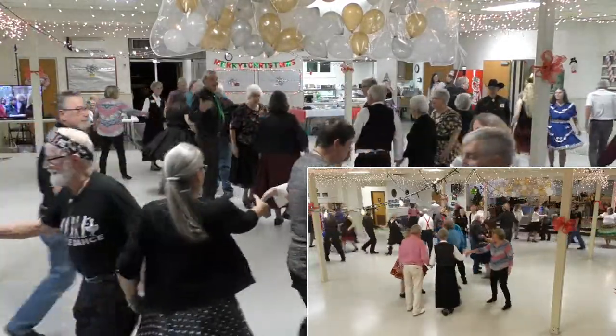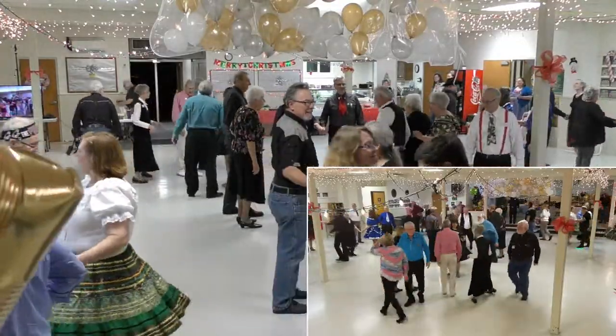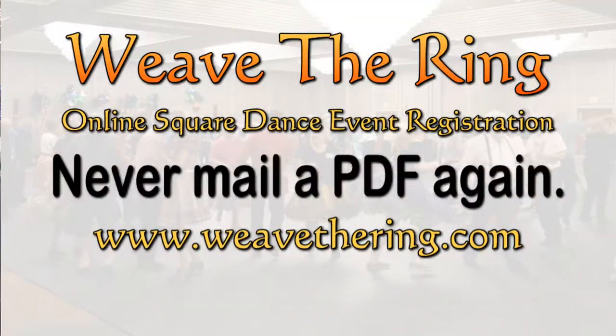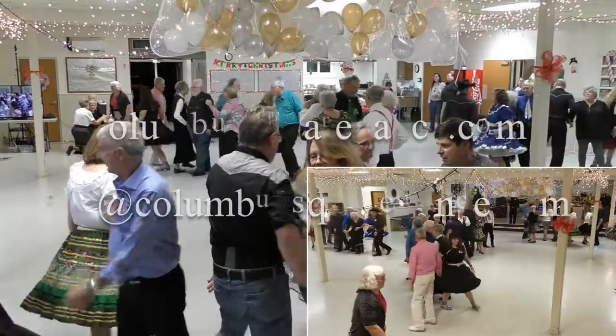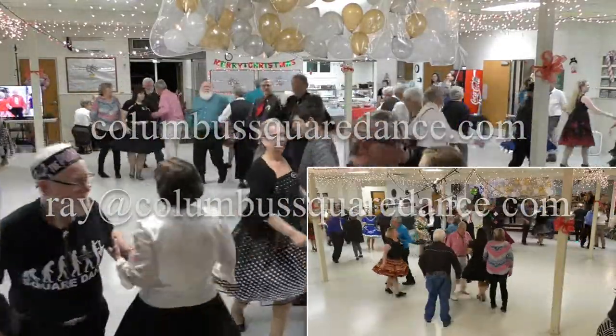What are you guys doing? Do a linear cycle. You got lines up and back. Touch a quarter. Circulate once. Boy run. Do an Alabama left. Take her back home.